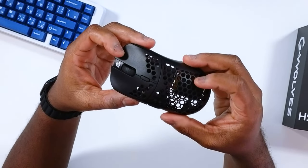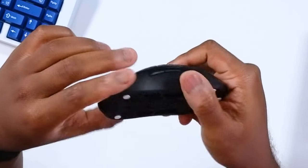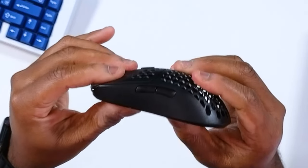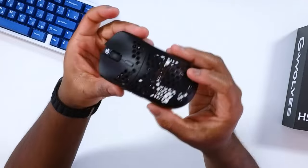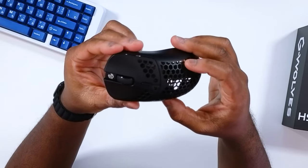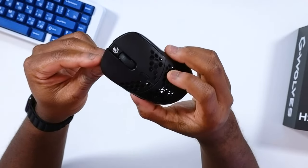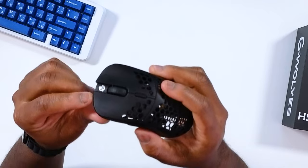Let's review the build quality real quick — just give it a quick squeeze. Really hardly any flexing or creaking at all that I could hear. What I did notice is these mouse clicks — they are really nice. Let's do a quick sound test so you guys can hear what I'm talking about.